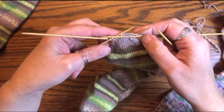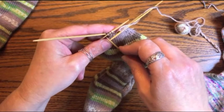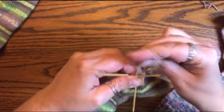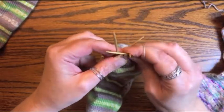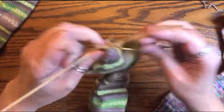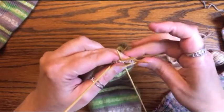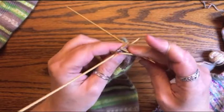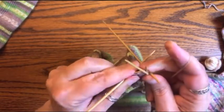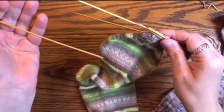Now we're on needle three. Knit to my last three stitches, do a knit two together, then knit the last stitch. On needle four, knit one and then do a slip slip knit. Just like with the gusset decreases, we'll have one round of decreasing and then you work one plain knit round. Alternate those until you're done.